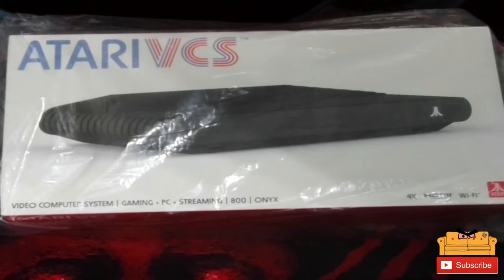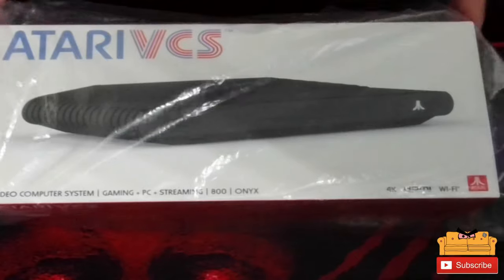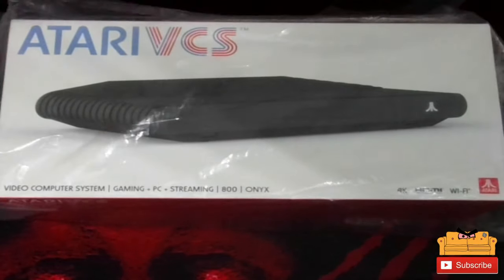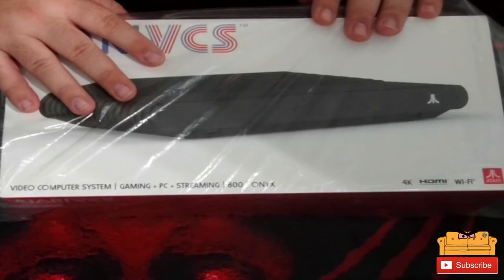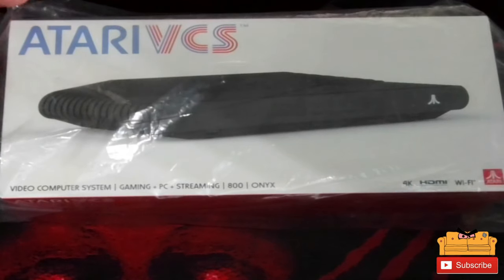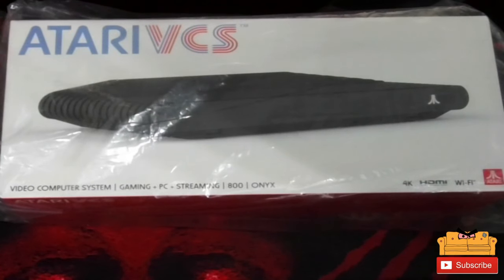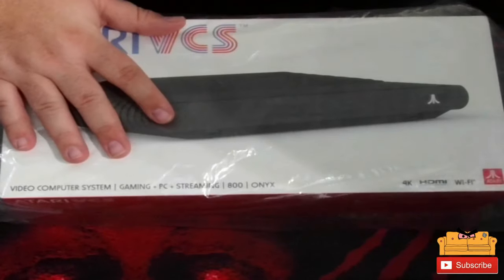Let's get into it and go ahead and unbox this thing. I did open it already and preloaded some stuff on it so I can show it off today, but I am going to unbox it for you just as it was so you guys kind of get that experience as well. Let's see what it is — today we have for you nerds the Atari VCS!